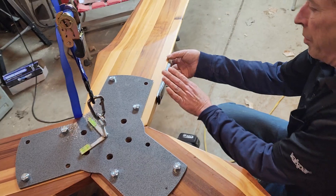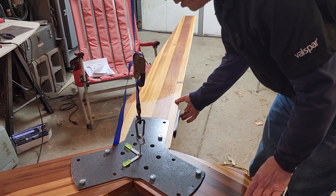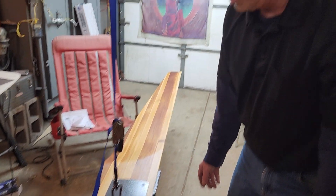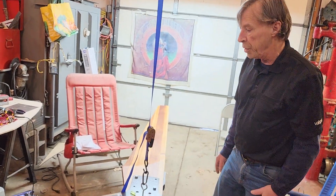We can clean that up and make it look a little better — tap it down with a hammer and put a few more screws in. But for now that's pretty good. This can come back apart, and hopefully when we get it in the field it will be pretty close.